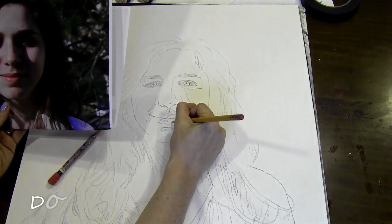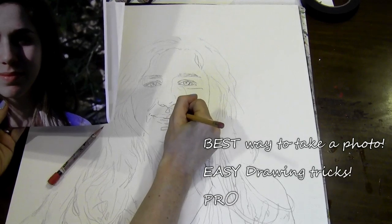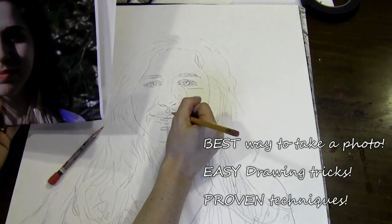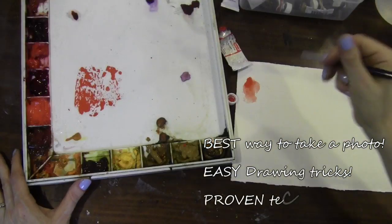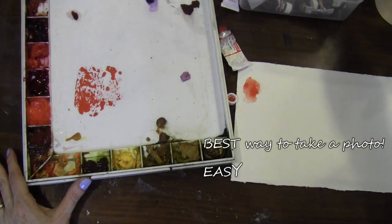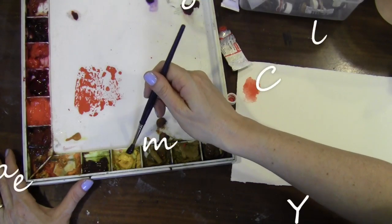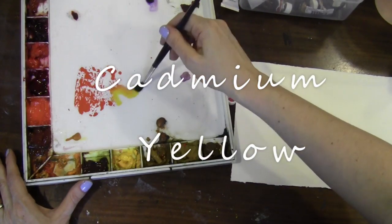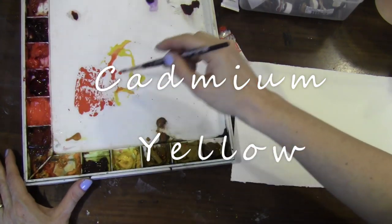First you're gonna learn the best way to take a photograph for a portrait. Then I'm going to teach you some drawing as well as easy tricks for mixing flesh tones in watercolor — all my secrets, not just for Caucasian flesh tones, but any flesh tone. You're gonna learn all my proven techniques for creating a portrait from start to finish.